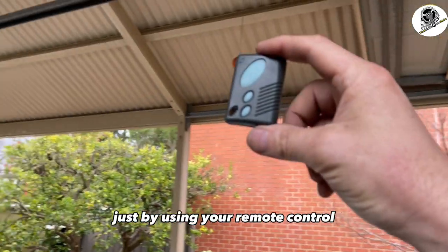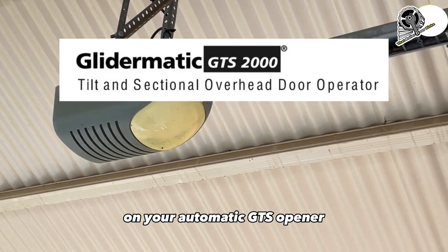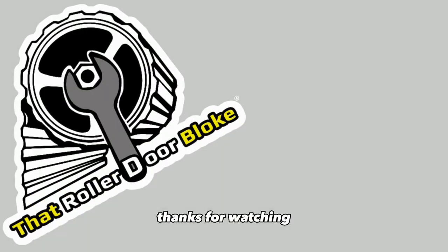So that's how you set the limits just by using your remote control on your Glider Magic GPS opener. I'm Roland — the Bloke — thanks for watching.